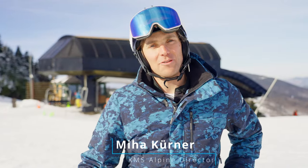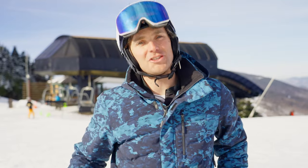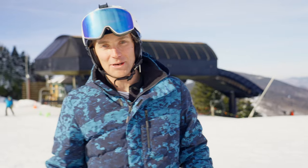Hi, my name is Miha Kirner. I'm a former World Cup skier and now an Alpine director at the Killington Mountain School. Here are the five drills to help you build up a more powerful and efficient GS turn. These drills are designed as a progression, so follow along and let us know how you do.